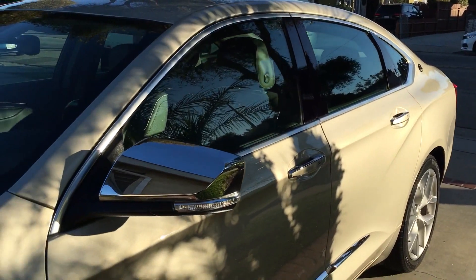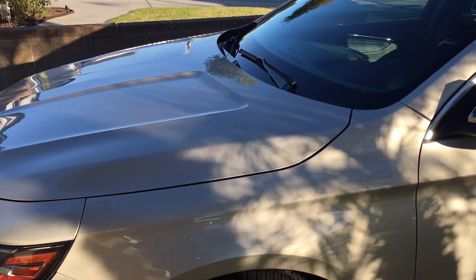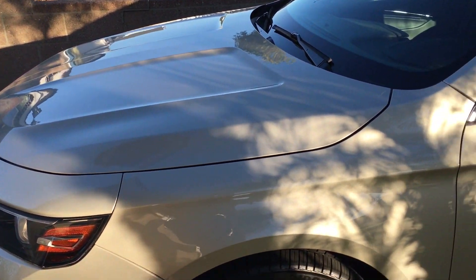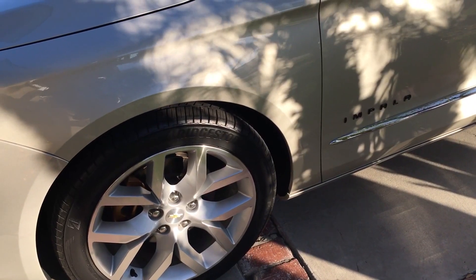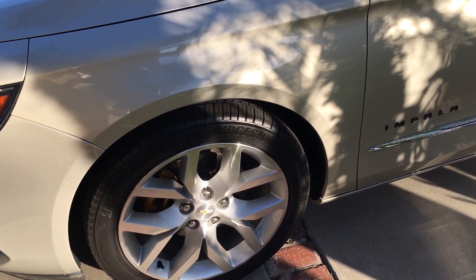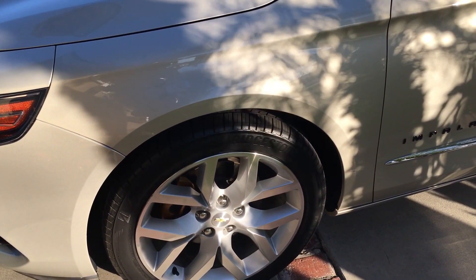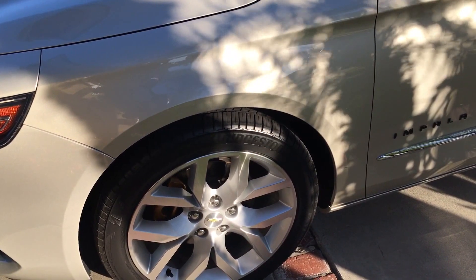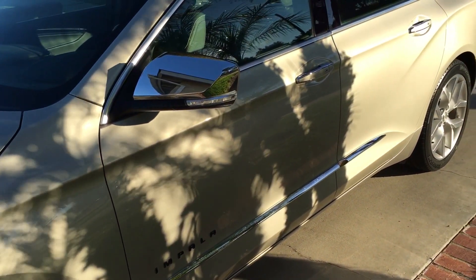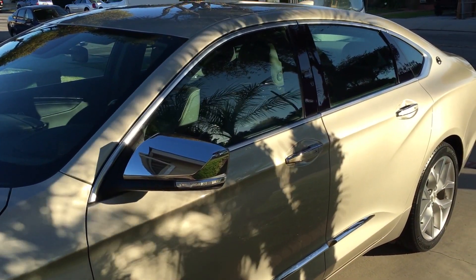So that's it for the Impala, at least for now. I'll post up a first wash video so you can actually see what the water behavior looks like on the Jade Graphene Pro. And then I'm going to coat each wheel the following weekend with a different graphene coating, so stay tuned for that. We'll see how the graphene coating does as a wheel coating. Thanks for watching and stay tuned for the next one.